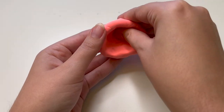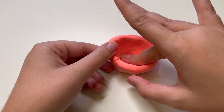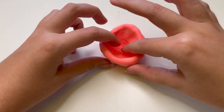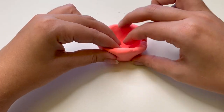Try to keep the hole at the top small. It's easier to make it bigger later than to try to make it smaller. Use your fingers to press down on the bottom to keep its shape. As you work your way around, keep the thickness of the walls as even as possible and make sure the bottom doesn't get too thin.